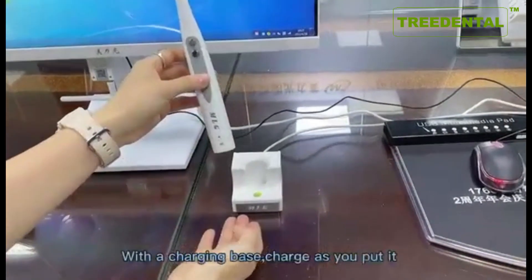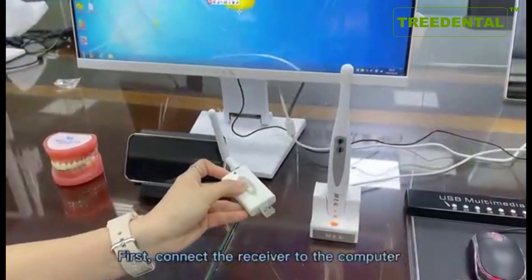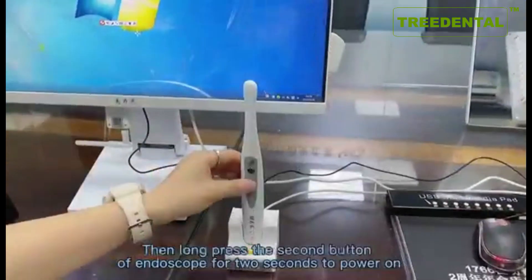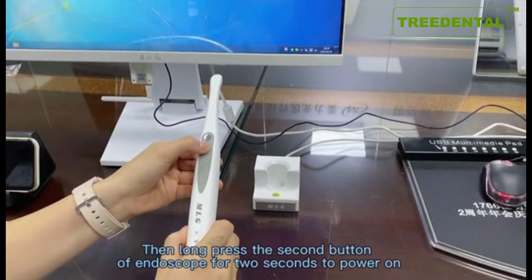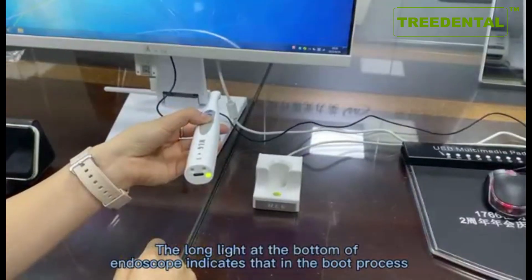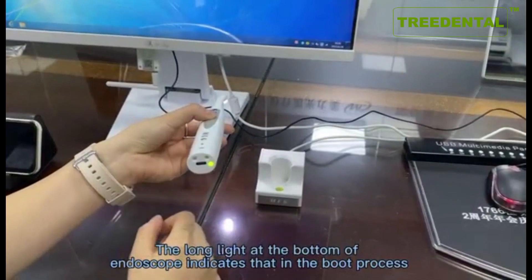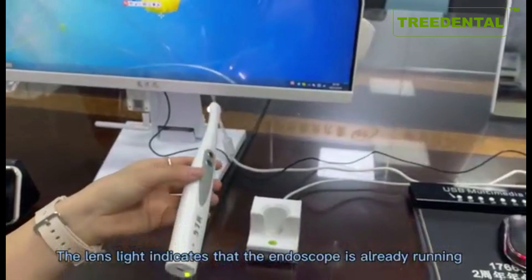With the charging base, charge the device as needed. First, connect the receiver to the computer. Then long press the second button on the camera for 2 seconds to power on. The light at the bottom of the camera indicates the boot process, and the lens light indicates that the camera is already running.